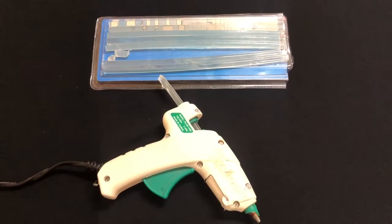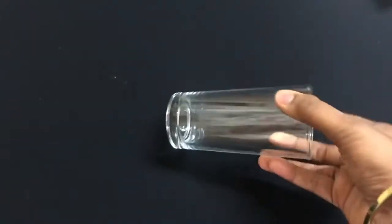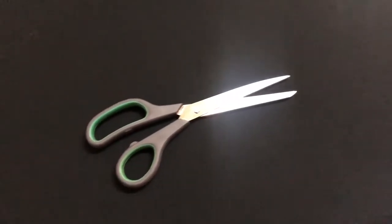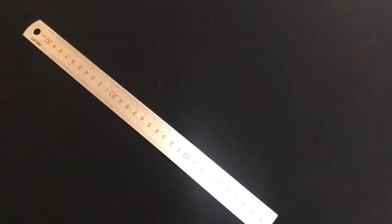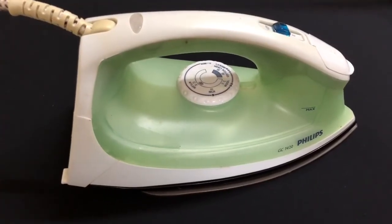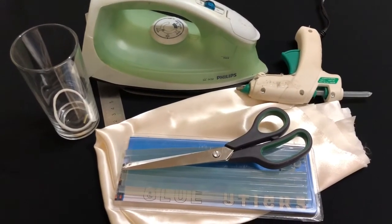You will need some glue gun sticks and a glue gun, then any fabric of your choice, a glass, some rubber bands, scissors, and an inch scale or measuring tape. You can also use an iron or hair straightener. This is everything you need to make a scrunchie at home with no sewing machine.